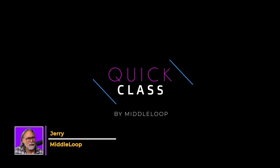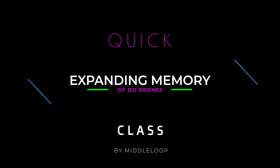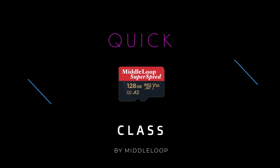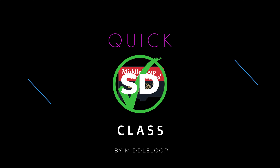Hi, I'm Jerry with Middle Loop, and this is a Quick Class by request. I can't tell you how many times people have reached out because they've had difficulty expanding the memory of their DJI drone. They put in a micro SD card, record a flight, and when they get home, there's nothing on the card. Today we'll go through it, start to finish, hopefully solving any problems you might be having.